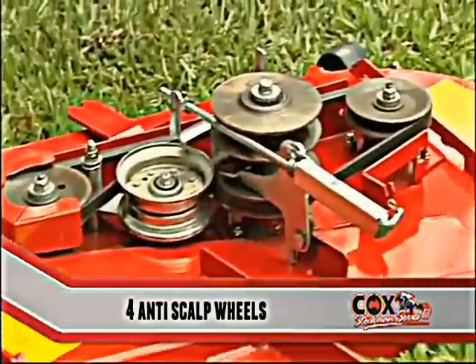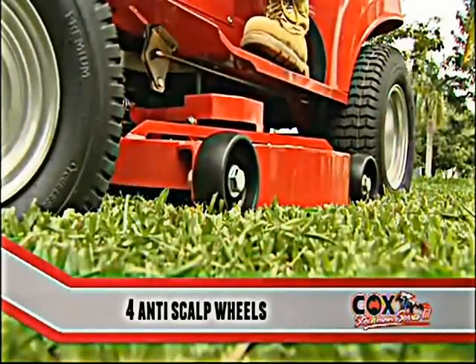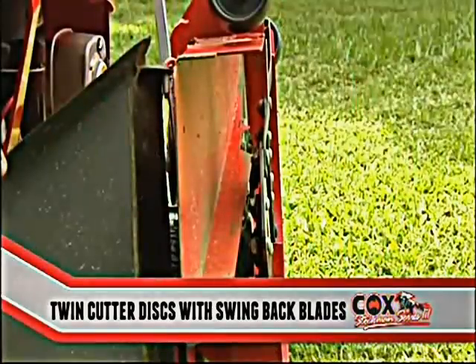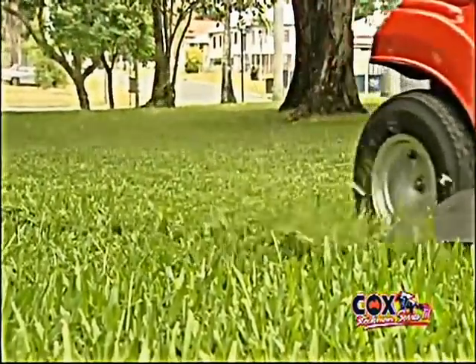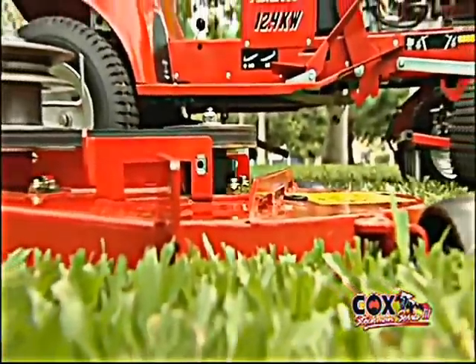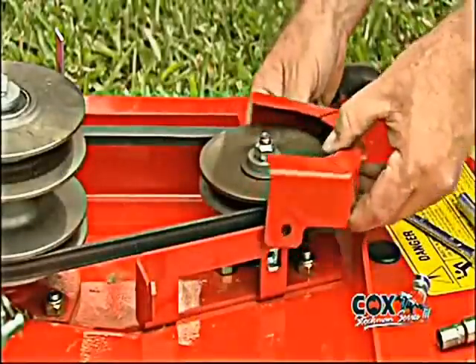The fully fabricated 38-inch cutter deck has four anti-scalp wheels to give the best possible cut. Matched with twin cutter discs mounted with swing-back blades, heavy grass can exit the large discharge chute without fuss. The top of the deck is reinforced with a four-millimeter plate to avoid flexing, and the cutter discs are mounted on heavy-duty spindles and bearing housings for long life.